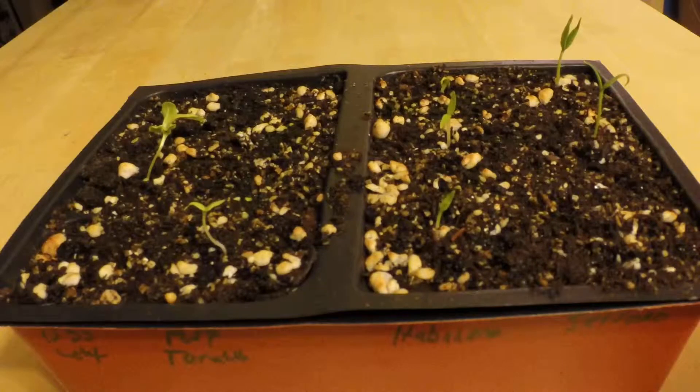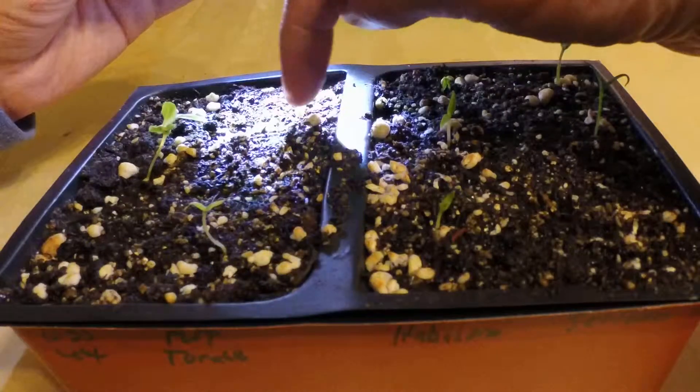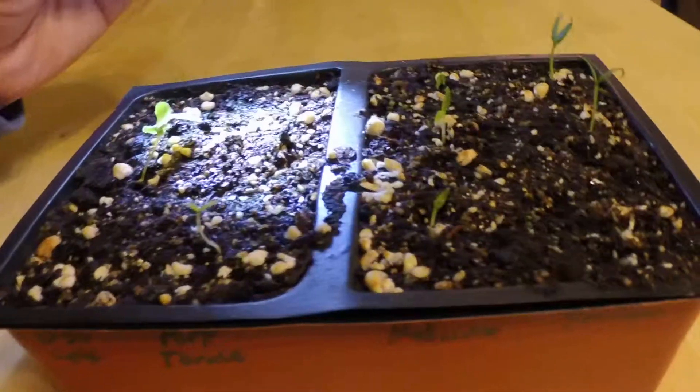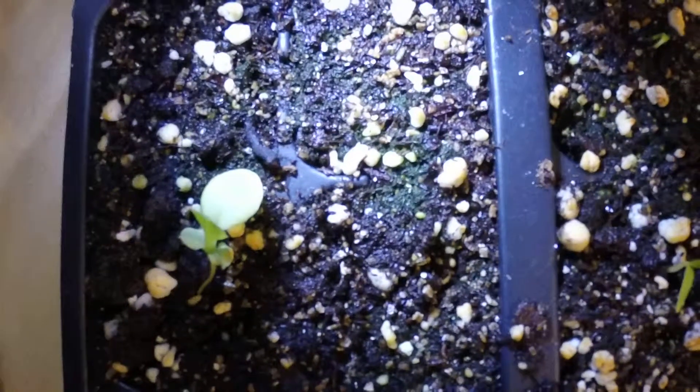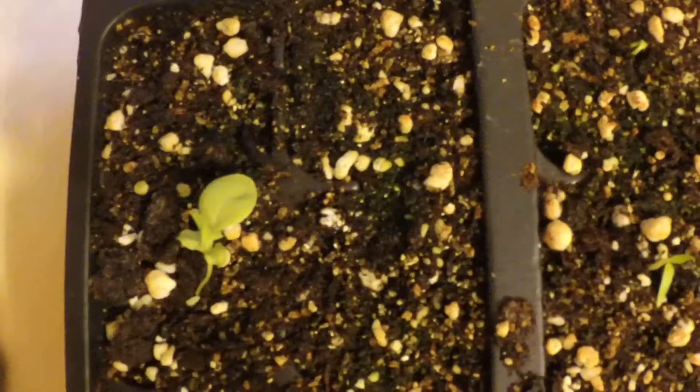That's amazing for the habanero — normally they take a little longer to germinate. If you look closely at this area, towards the center the soil is kind of greenish. That is a fungus. There's a little on this side as well. I'm not sure exactly what it is, but it is no good.